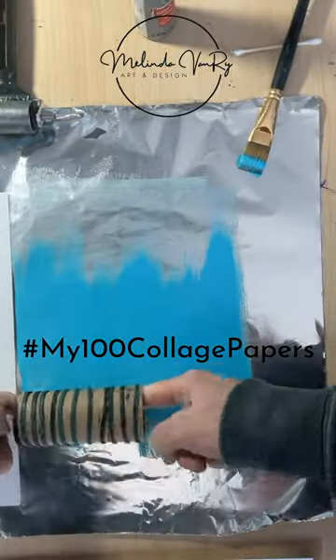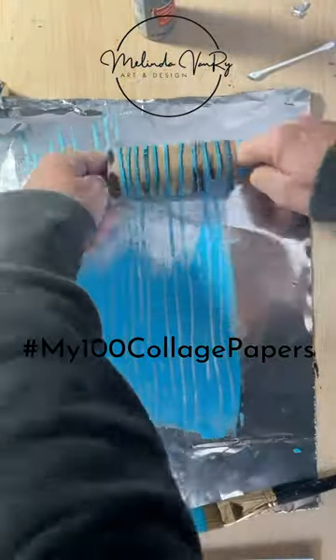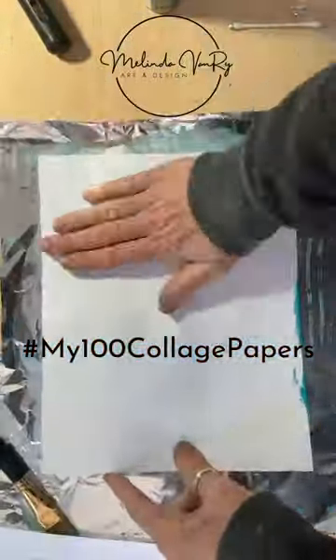I also used the toilet paper tube from yesterday's video. Inexpensive acrylic craft paint and cardstock. You can create some interesting textures with your brush strokes, and you can wipe the aluminum foil off when it's getting too icky.